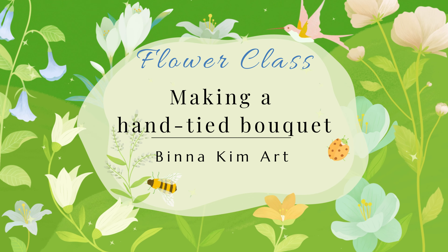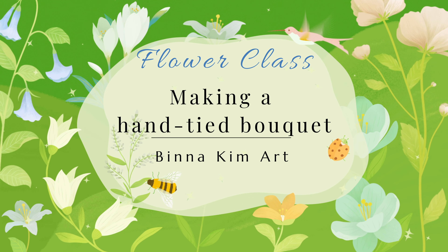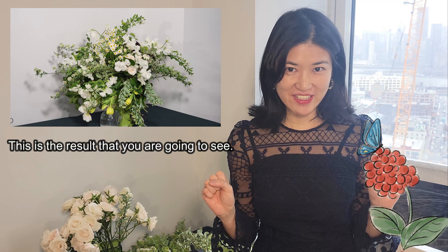Hello, welcome to Vindakim Art. I will be making a tall, lush hand-tied bouquet full of garden fillings.